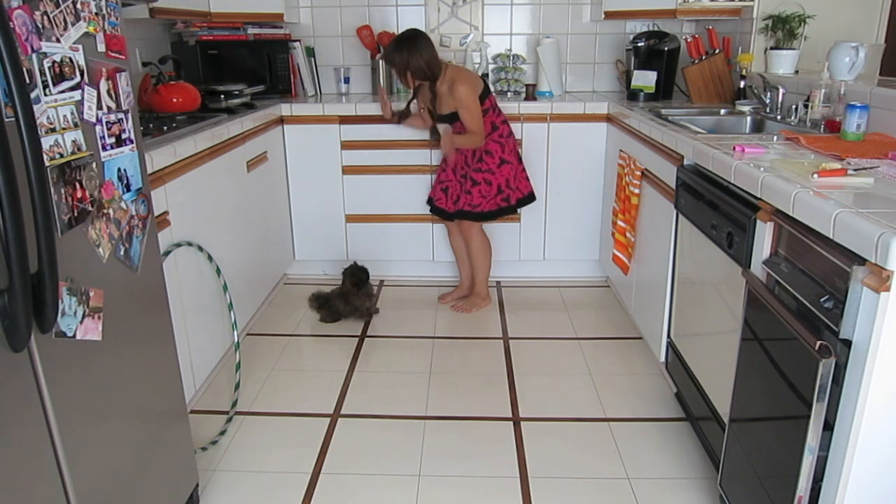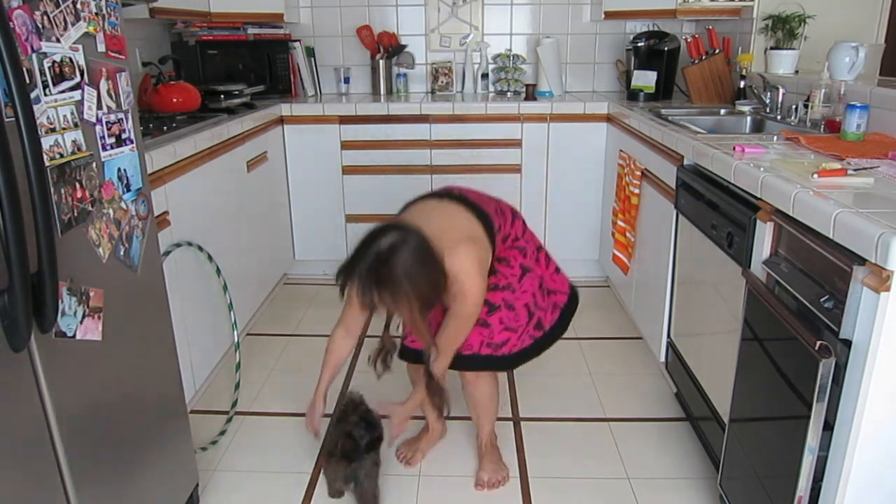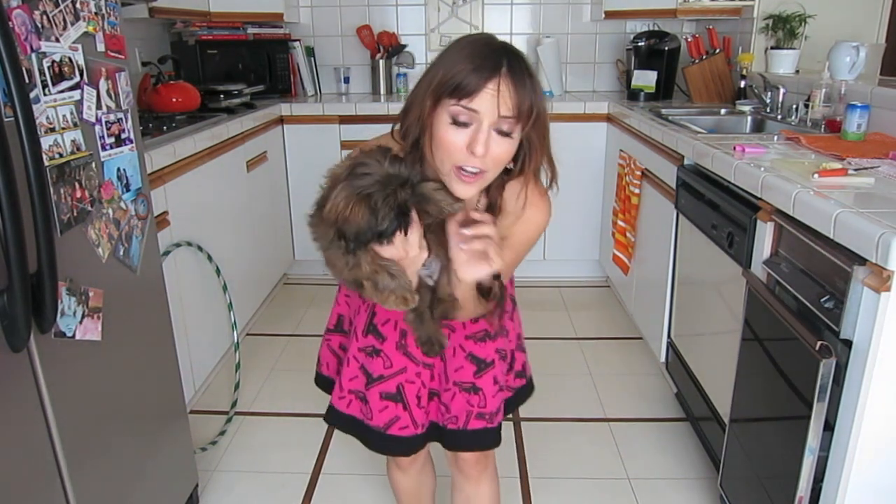Good girl, that's a good girl. All right, so that's how you do figure 8.